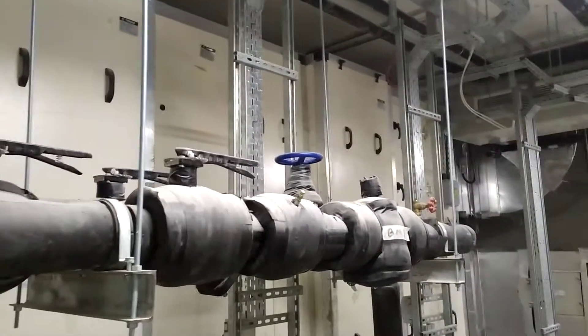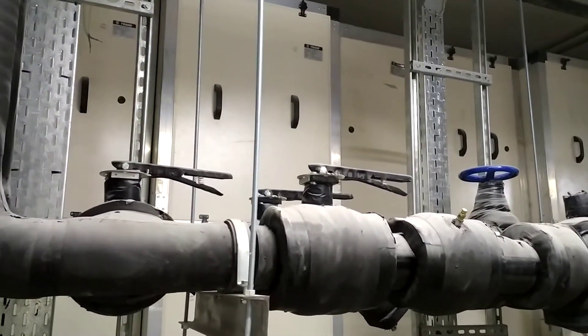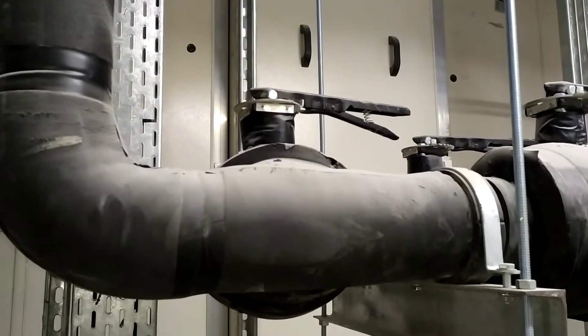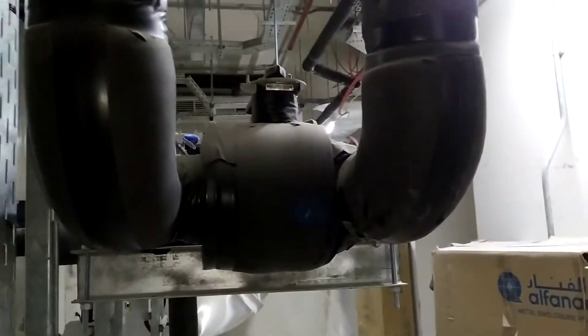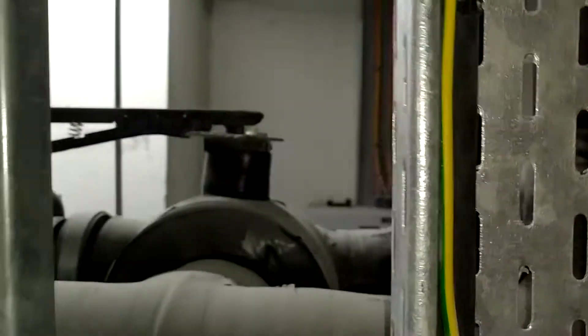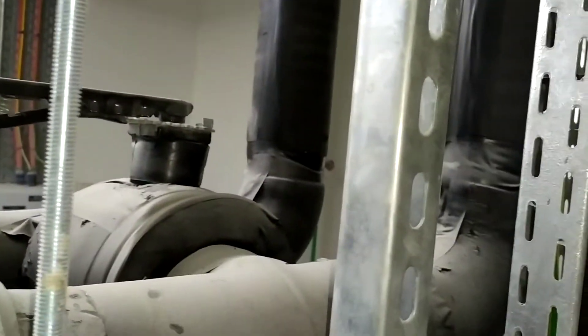I will show you step by step everything from the start of the wall package. There will always be a bypass line. This is called the bypass line, which will connect both the chilled water supply and the chilled water return. The advantage of having a bypass line is this: